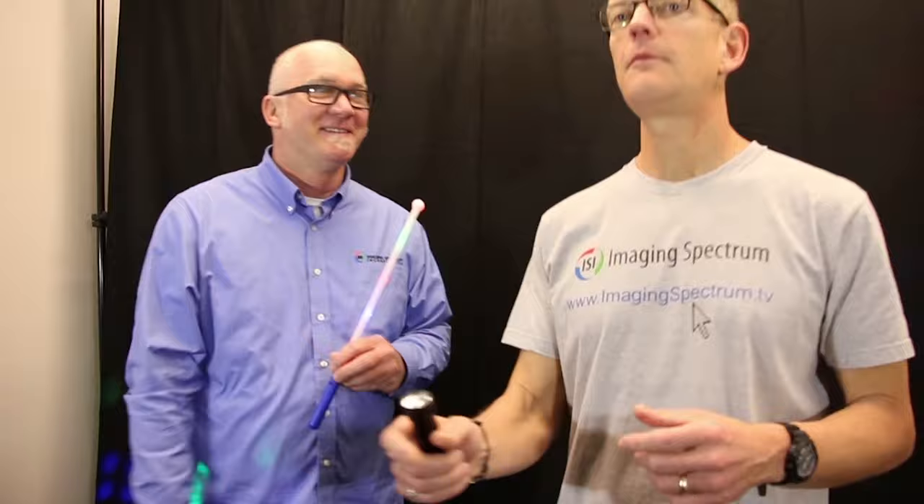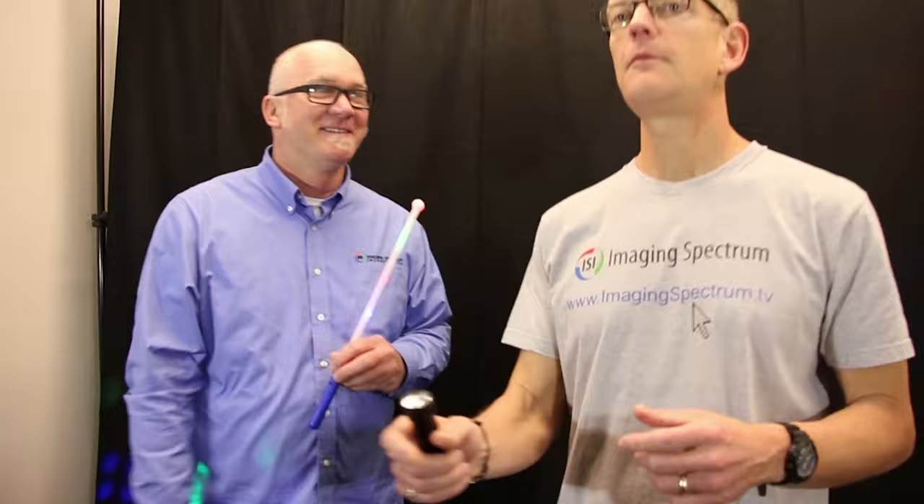With that, Steve, let's give it a try. Let's do it. All right, let me give it a shot here. Okay, pose.